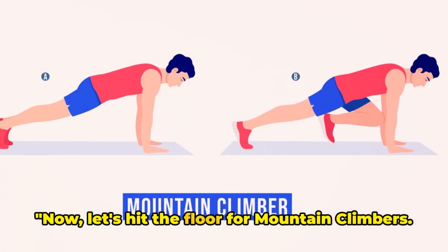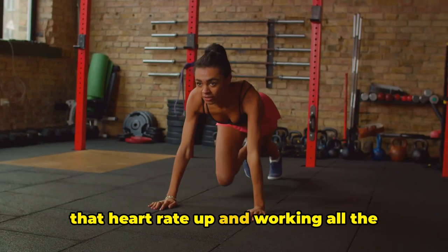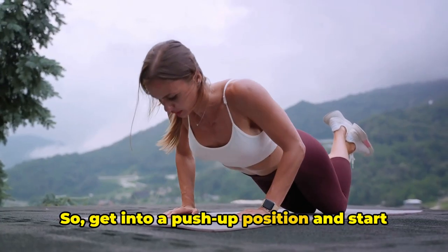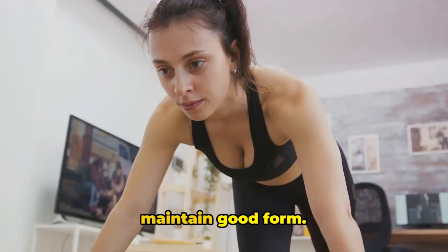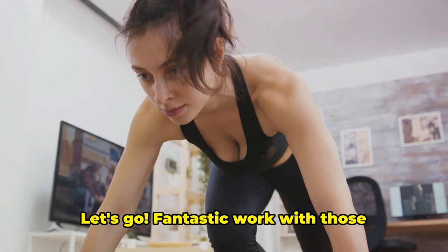Now, let's hit the floor for mountain climbers. This exercise is fantastic for getting that heart rate up and working all the major muscle groups. So, get into a push-up position and start bringing your knees towards your chest one at a time. Go as fast as you can, but remember to maintain good form, and we're off for 20 seconds of intense mountain climbers. Let's go.